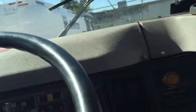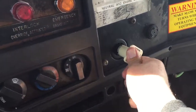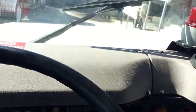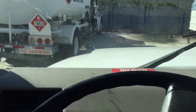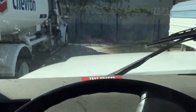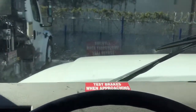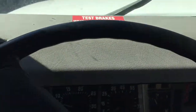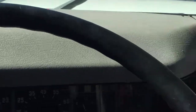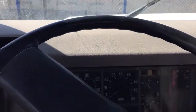I'm going to go forward. Release the brake.